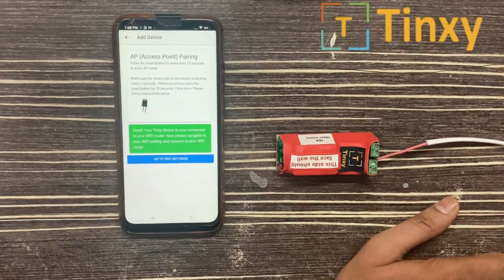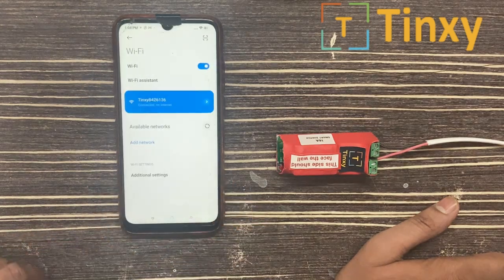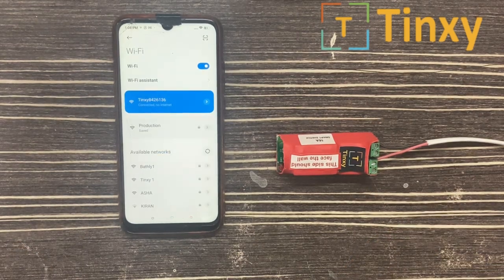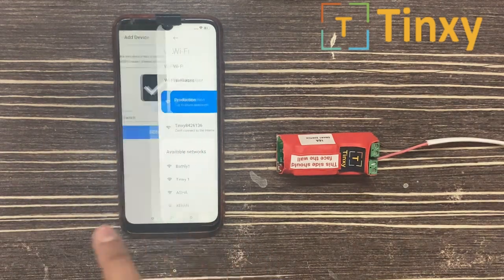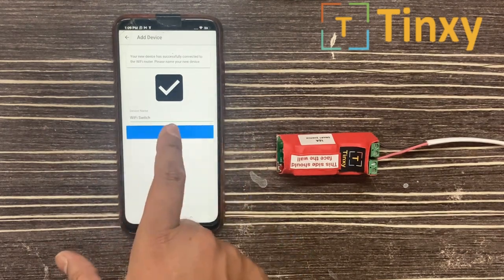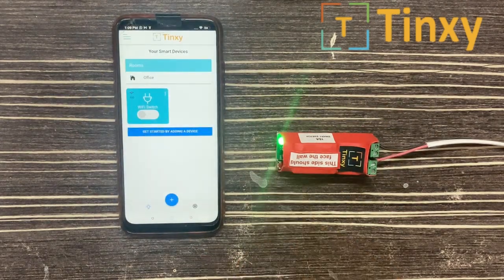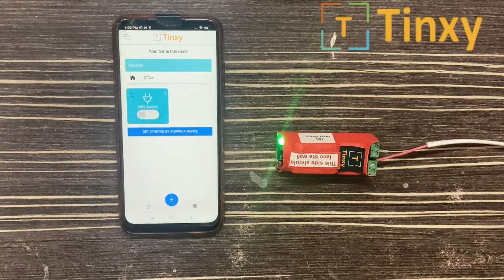Your Tingzi device is now connected. You have to select 'Go to Wi-Fi Settings' again and connect with your home router. Now go back — you can see the tick here and 'Wi-Fi Switch.' Select Done. The LED becomes stable and the device is connected. AP method is highly recommended as it gets connected very easily.